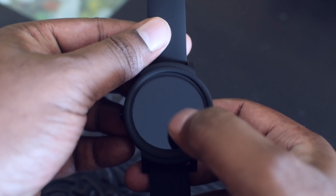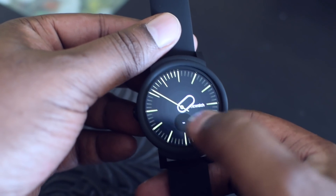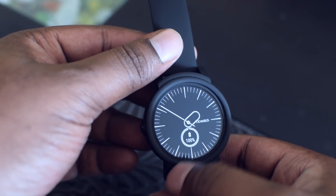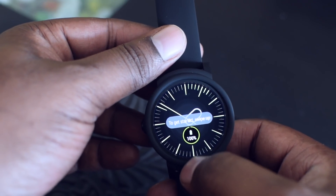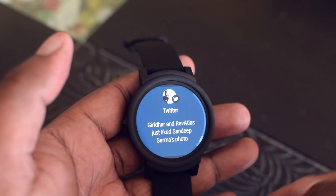Finally, we are all set to use the TicWatch E. This is the default watch face — it's a realistic face with a battery indicator. I have connected the watch to Wi-Fi and not Bluetooth, and you can still see the watch is picking up notifications from my mobile.